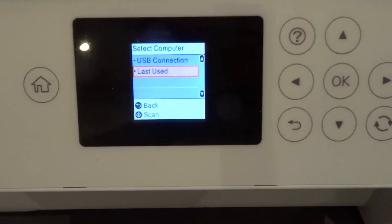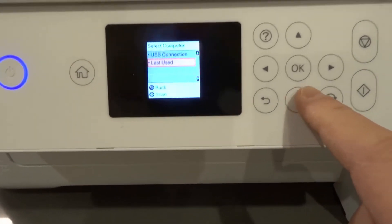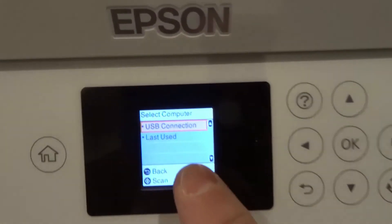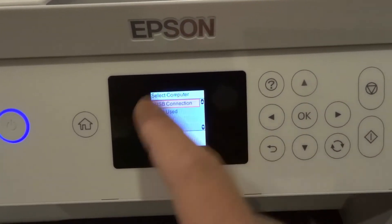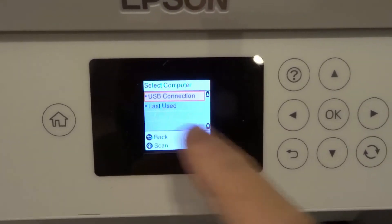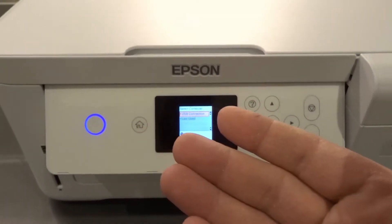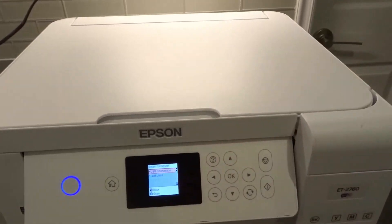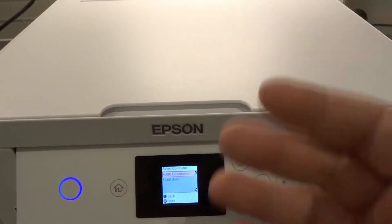It will bring up a list of all the computers that are open and connected to the Wi-Fi network. You can scroll through them to find the one you're looking for. If you have a whole office full of people connected to the same Wi-Fi using the same printer, you can just choose 'Last Used'.